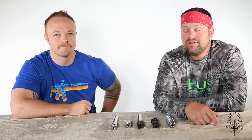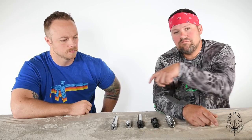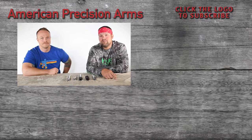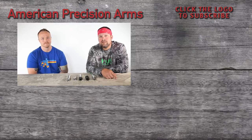I hope that answers most of your questions. There are always more out there and we can't answer them all. We'll put a link up here — you can click on it and it'll take you to our sales email: sales@americanprecisionarms.com. Just shoot us an email, we'll do our best to answer it, and we thank you for your interest in our product. We look forward to seeing you guys out on the range.